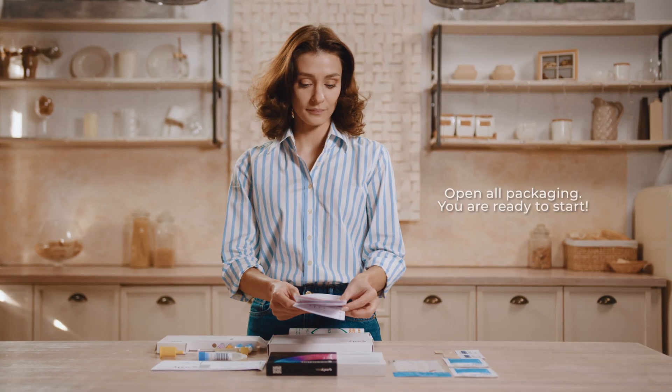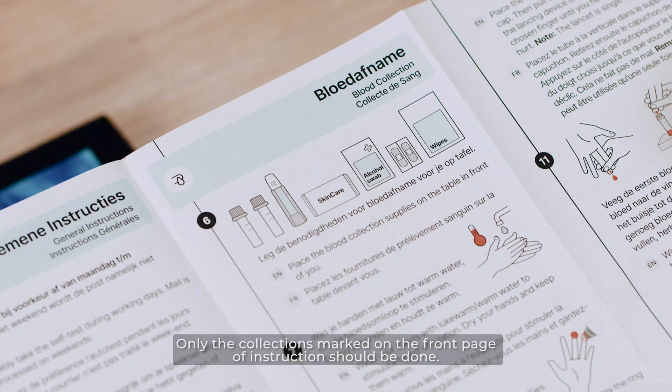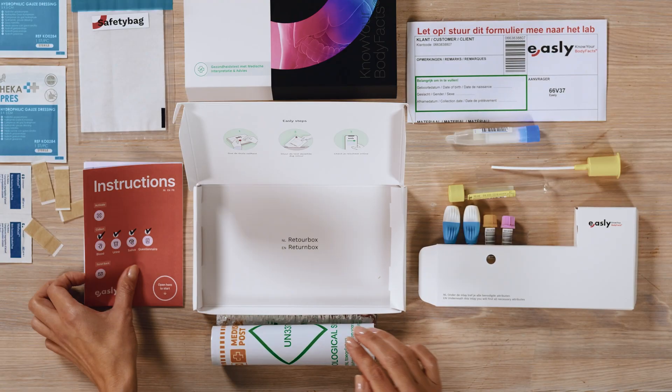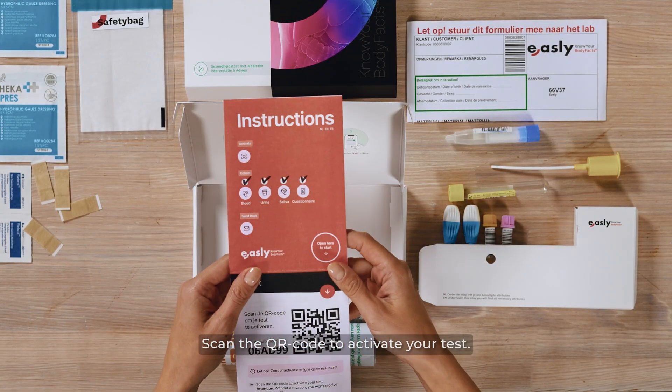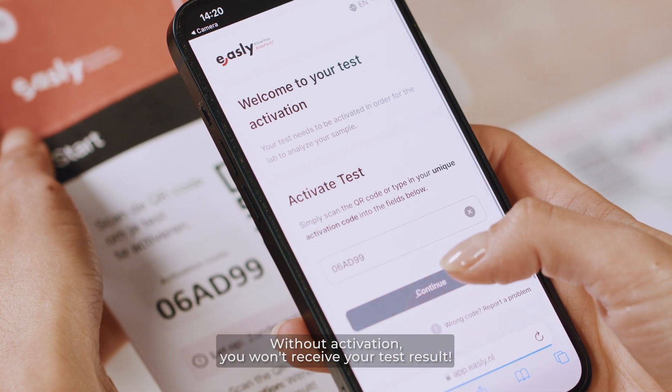Open all packaging — you are ready to start. Only the collections marked on the front page of the instructions should be done. Scan the QR code to activate your test. Without activation, you won't receive your test result.